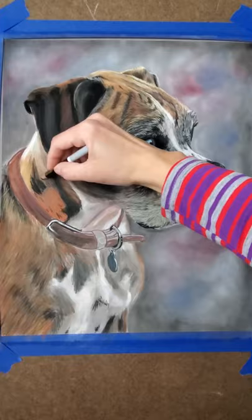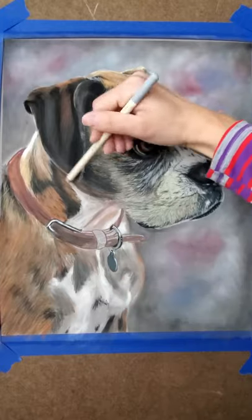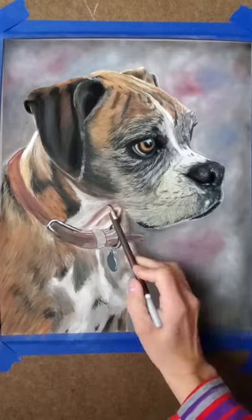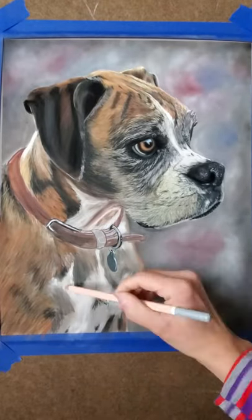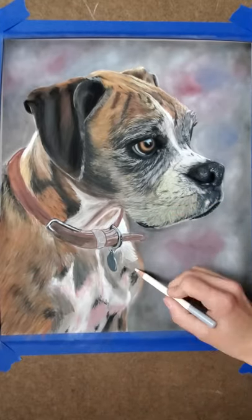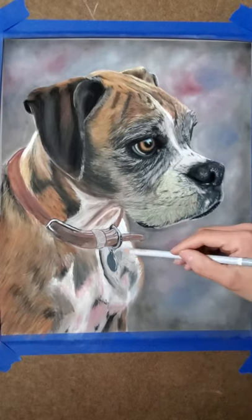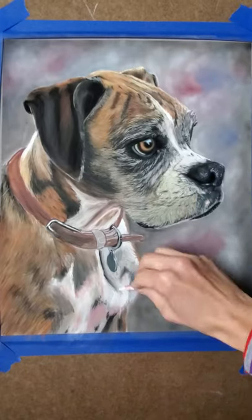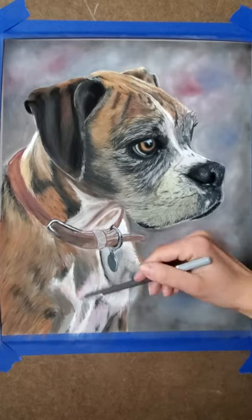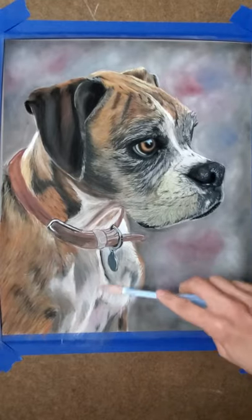I don't really approach every painting the same. I might start differently on each one — it just depends on the subject. I'm pretty sure that if I painted the same thing twice I would not do it exactly the same, because I kind of just do what I'm feeling at the time. Even if I paint two cheetahs or something, I just do them differently. Sometimes I might start with the darks, sometimes with the lights, sometimes I'll go right in with all the under layers. I just do what I feel at the time — what's in my heart.